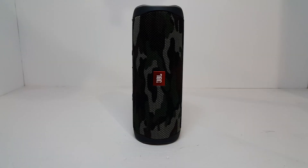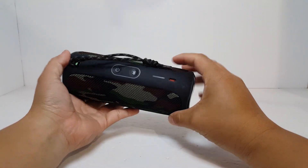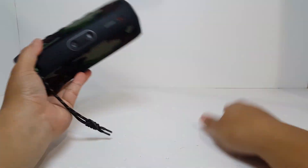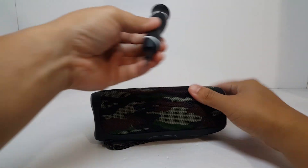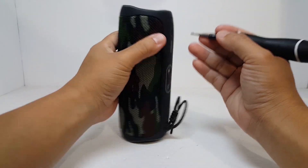Hello everyone, welcome back. Today we'll be looking at how to replace a battery on the JBL Flip 5. This can be done by simply taking the JBL apart and swapping out the battery pack, but I've been looking online and there are very few Flip 5 batteries available, and those I found cost about $50 — already half the price of the speaker. So today I'll show you how to replace the Flip 5 battery with new 18650 batteries, which cost me little to nothing.